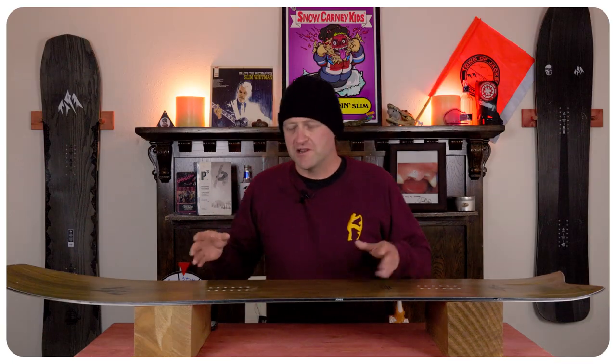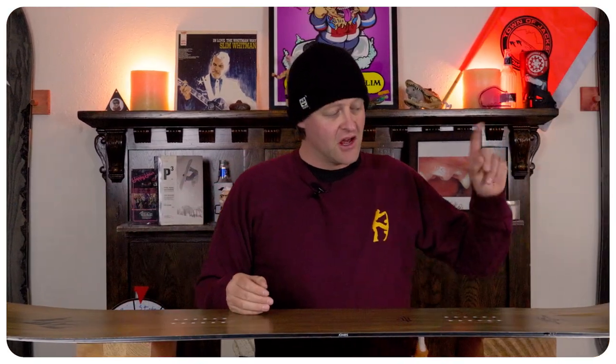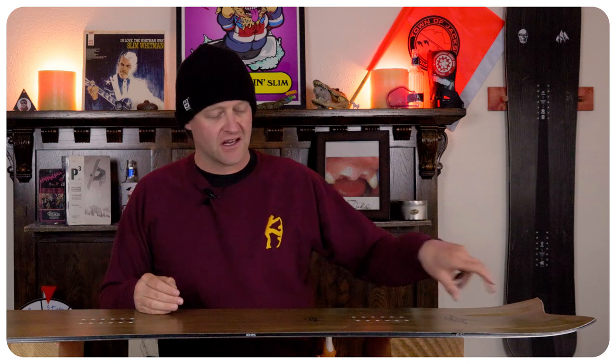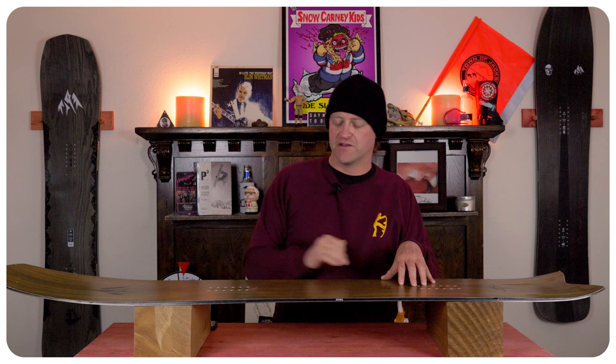With the shape of this board it's going to have a directional flex, meaning softer nose and stiffer midsection. The tail does get a little bit softer where that rocker is, and you have a key flex point right in front of that back foot that allows you to push in, flex it, and raise the front of the board up.